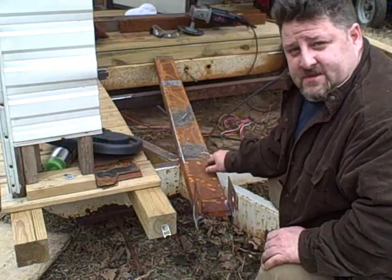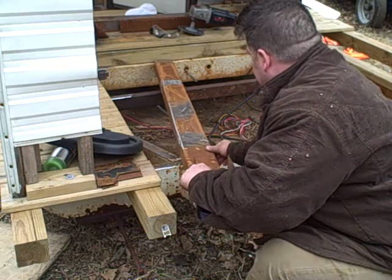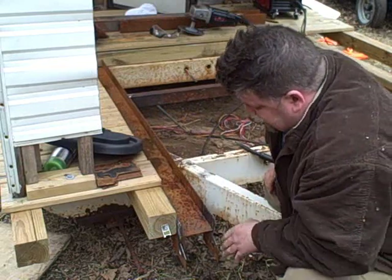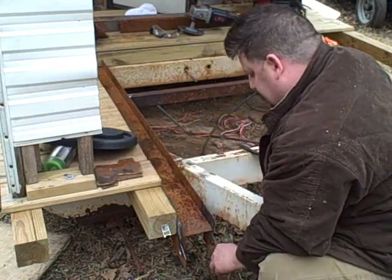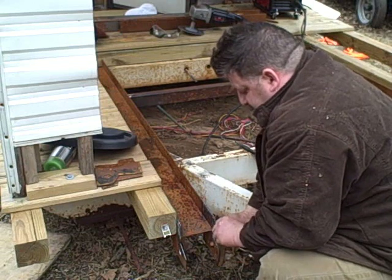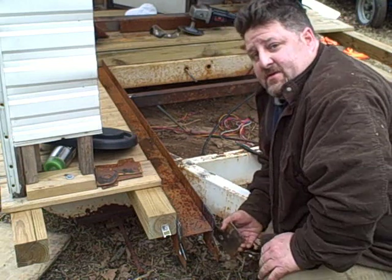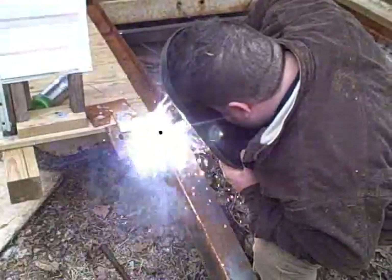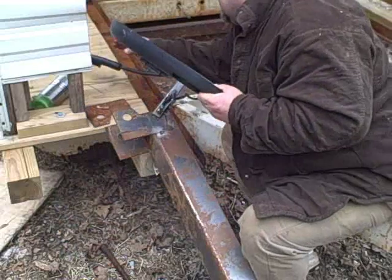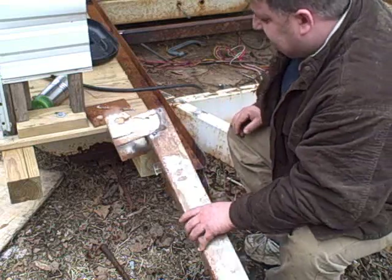This is one of the frames that I use to drag the smoker onto. These go in here — that's a track — and there will be another set of these right here. There's another set of these that go to the ground, so you can take them on and off.